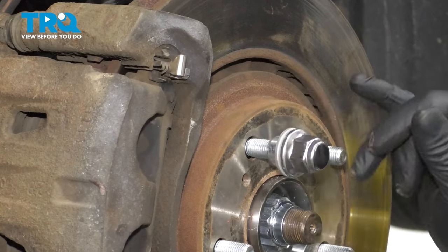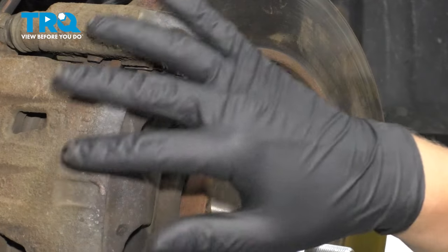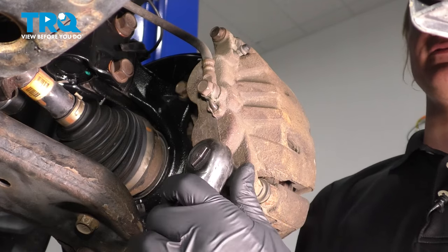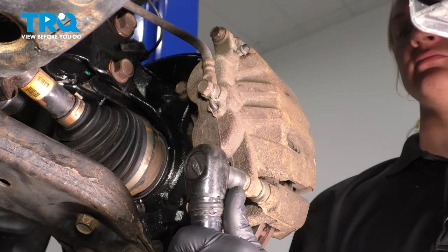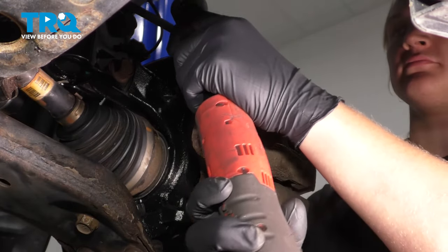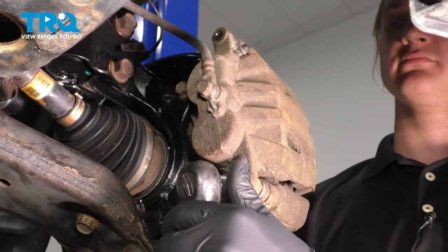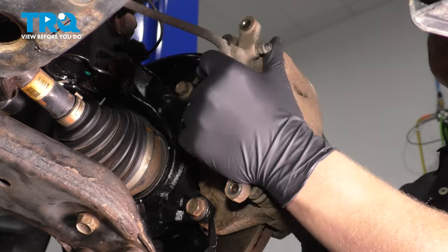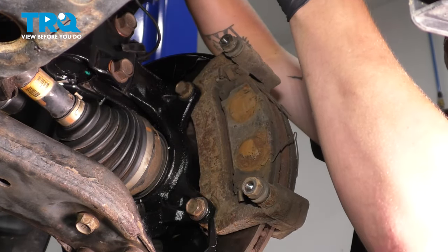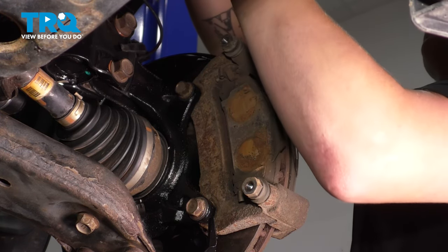Install a lug nut to the face of your rotor so when you take everything off, it just doesn't fall off on you. Remove the caliper bolts using a 14-millimeter. Take the caliper up and put it somewhere where there will be no tension on the hose — I'm using a hook hanging off the strut.